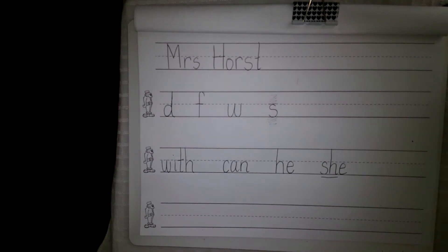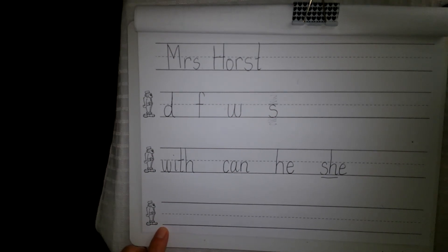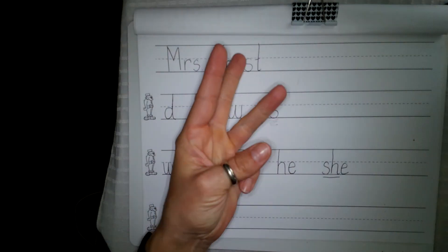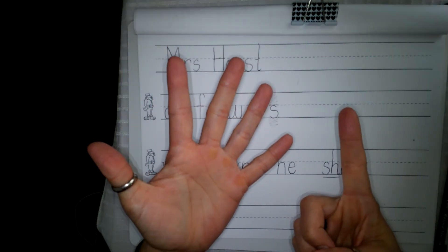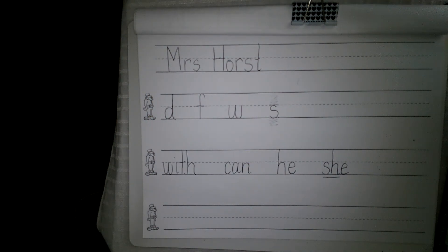Now we're going to go down to our third Theo for a sentence. Boys and girls, this one is a little bit longer so I need you to adjust your handwriting and start as close to Theo as you can. Our sentence is: 'He can swim in the pool.' Let's count our words — he, can, swim, in, the, pool. That's six words and we need to make sure that we have a finger space between each of those words. Remember capital at the beginning, finger spaces between our words, and punctuation at the end.